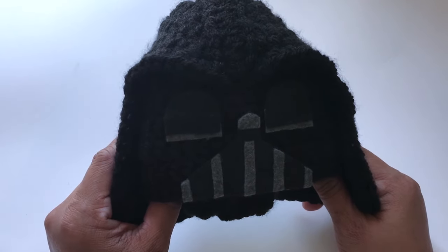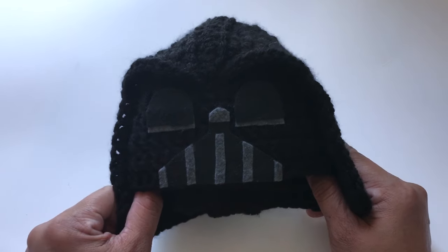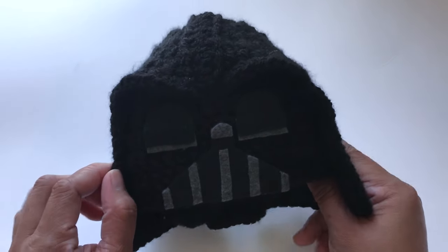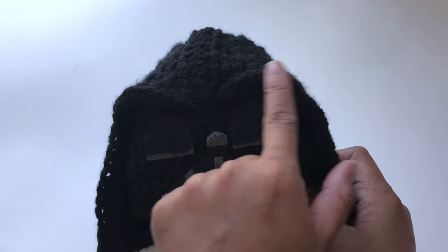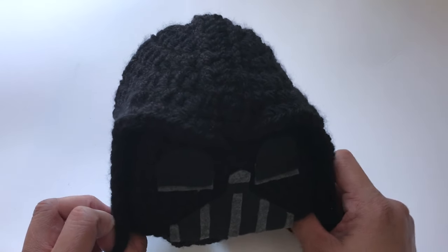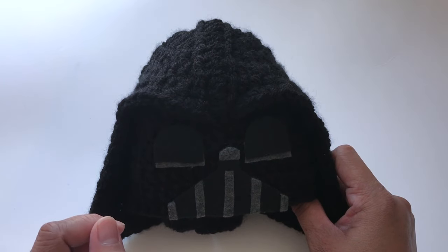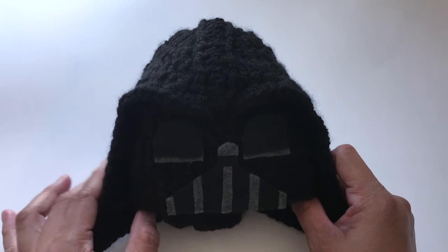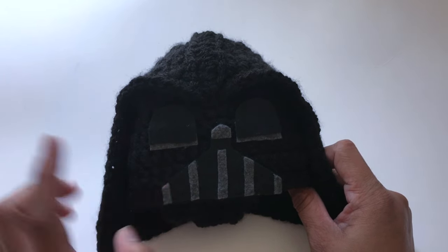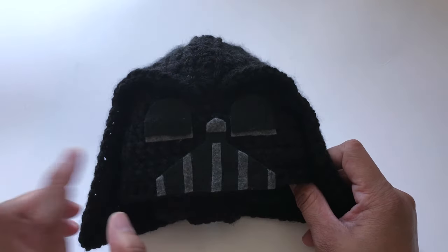Hi everyone, welcome to my channel. In this video, I'm going to show you how to crochet this 2-6 month Darth Vader beanie. Just a heads up — it's going to be a little bit hard for me to explain this part here. I've been wanting to make this video for a very, very long time, but I just do not have the courage to explain how to make it because it is really hard for me. I made a lot of Darth Vader beanies, but it's just so hard for me to explain some of the parts. I hope this tutorial is easy for you to follow and let's just get started.